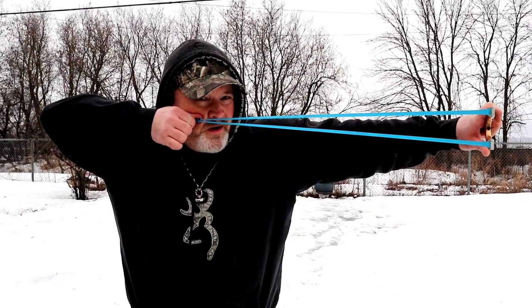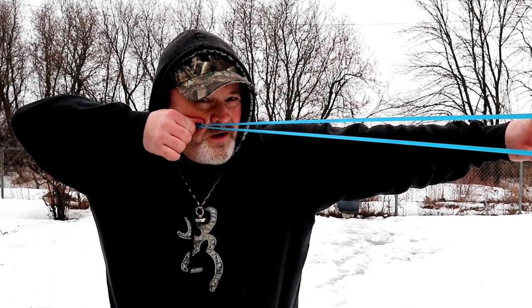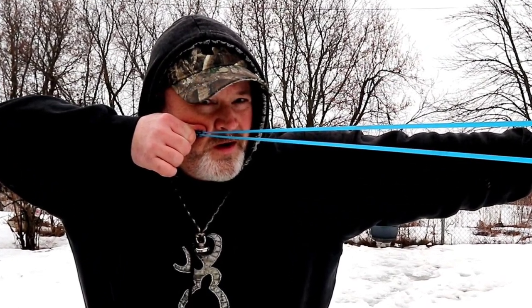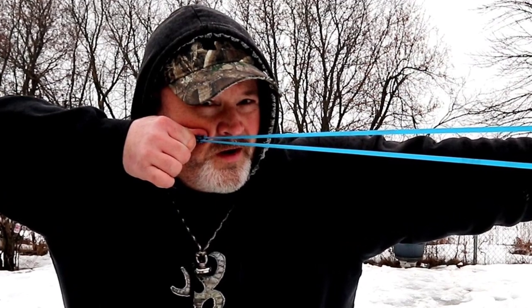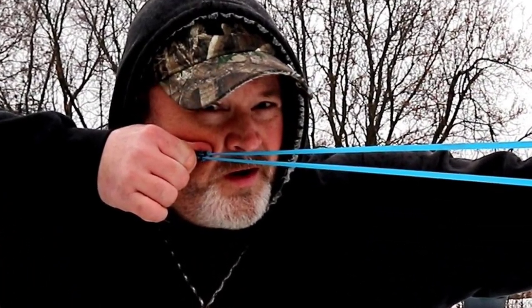In my opinion, the number one thing that causes frame hits is your release. Here's a good look at my form on this freeze frame: when you look back from the forks, the forks are evenly stacked on top of each other, bands go all the way back, and the pouch is even — my fingers aren't pulling down or pushing up on the pouch. The pouch is even and tucked into my anchor point.